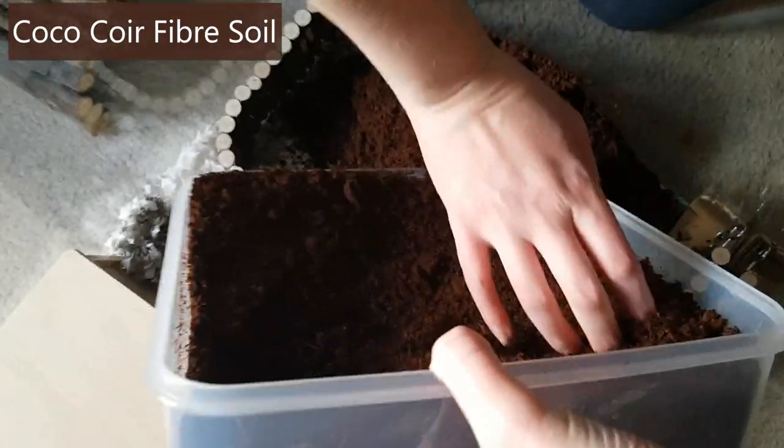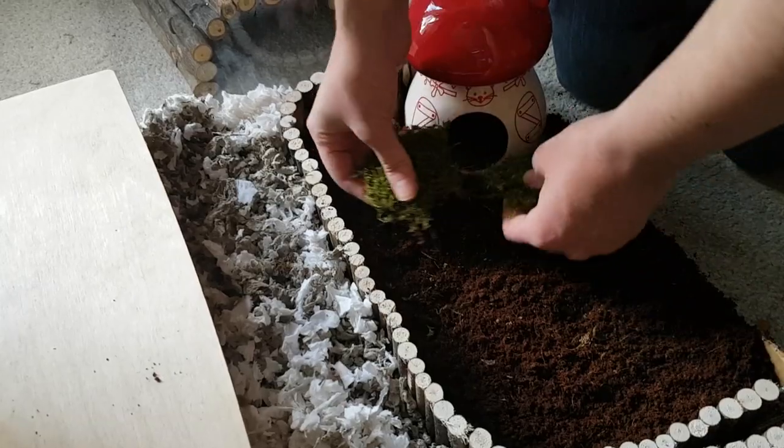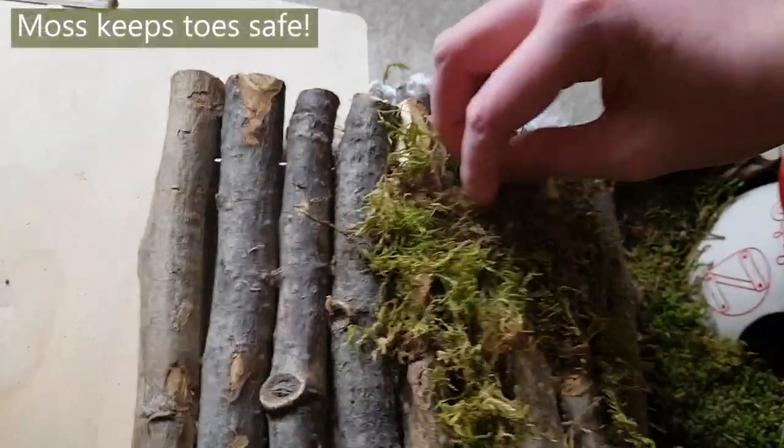Next we add some coconut fiber, as Squeak loves to dig. I wanted the cage to have a very natural feel so you'll be seeing a lot of moss from here on in. We added a bendy bridge and filled the gaps with moss so Squeak won't catch her toes.